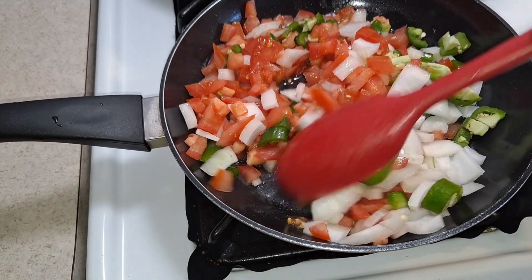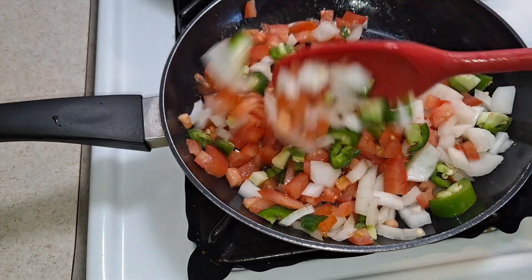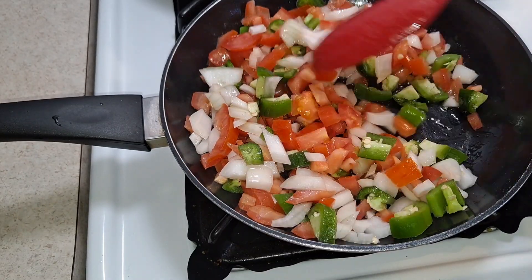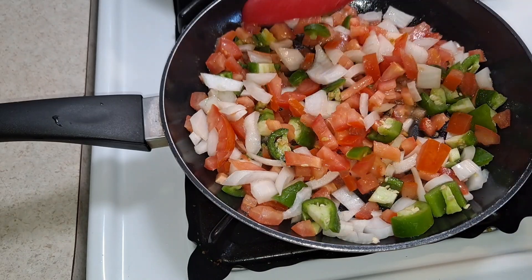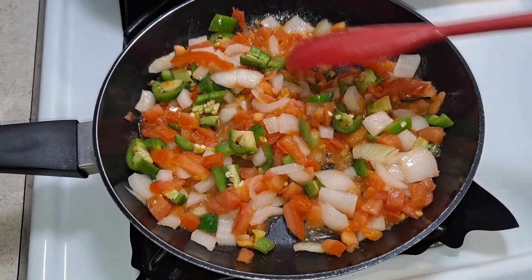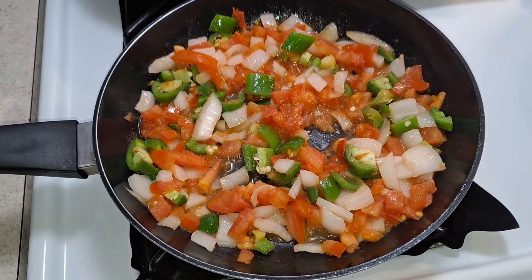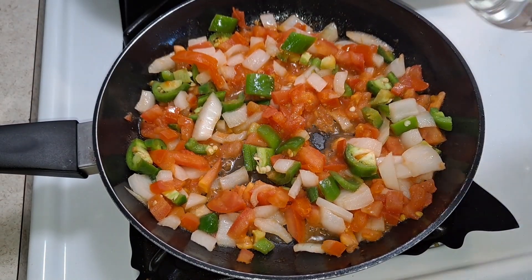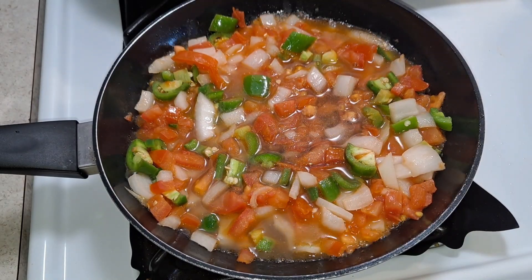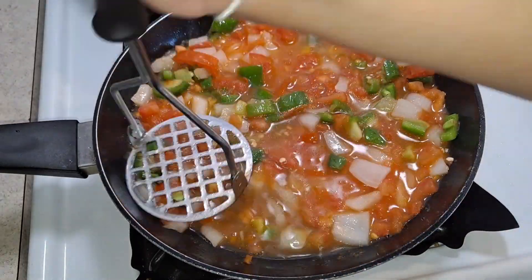We're going to let the salsa cook for about two to three minutes. You can see the veggies are releasing their juices. I'm going to add a little bit of water in there to get that liquid texture we want, and then just smash the veggies down a little bit — that's the texture we want for our salsa.